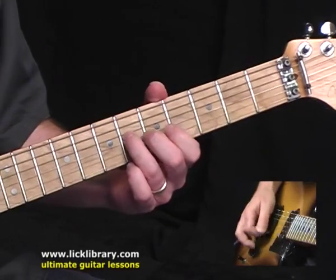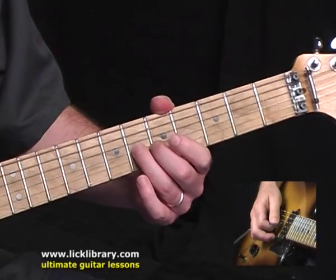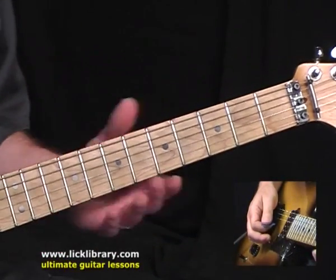And then 6, 4. And then back to 6 and I'm going to do a half step bend and come back down. Land on 4. And I'm going to play that whole phrase two times.